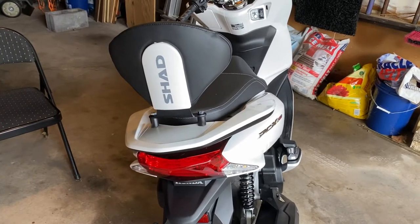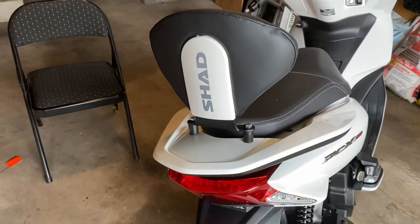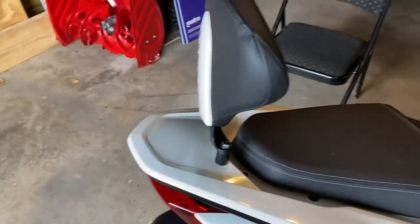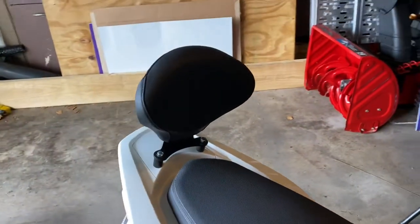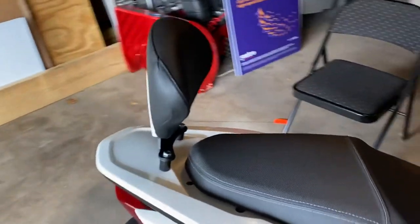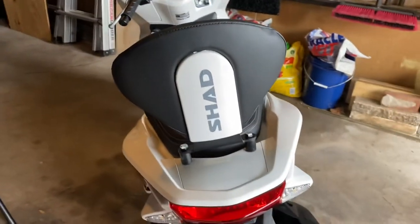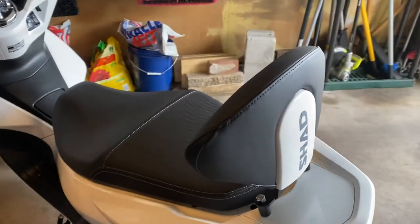All right, here it is — the final product. The backrest is on the Honda PCX 150. Took a little while but looks nice, and it's got that support. I didn't really want to do a box back there or anything — I like the visibility. I figured let me get it in better lighting so you could see it. Not shabby.